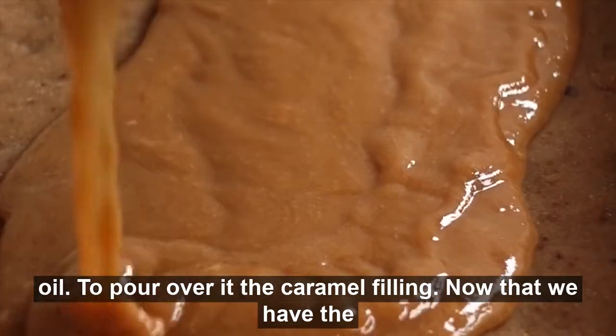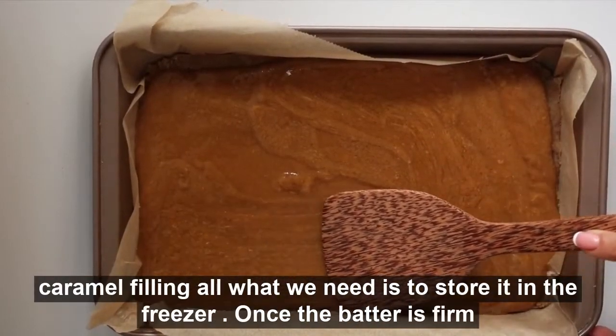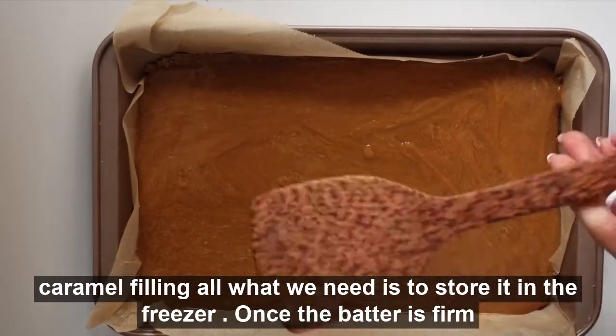Now that we have the caramel filling, all you need is to store it in the freezer.